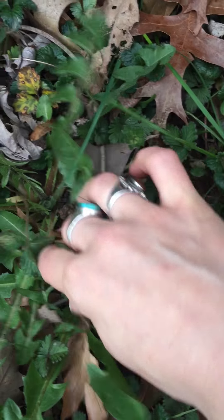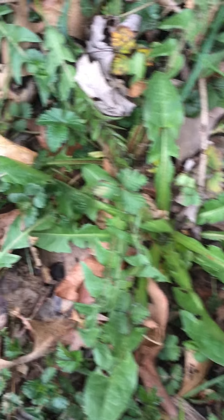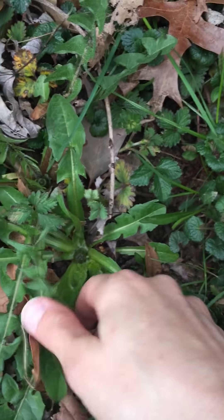And it wouldn't be a spring bitters blend without some dandelion. So here we seek the toothed leaves of dandelion. Ideally you harvest these plants when the flowers are out so you can properly identify them, but I know my yard pretty well and I know that this is dandelion. You can see the head of the dandelion right there — she's going to start to grow up. So I'm going to pick some of these leaves and add them too.